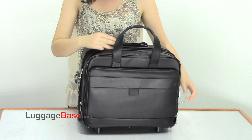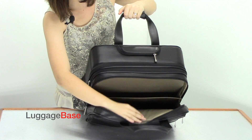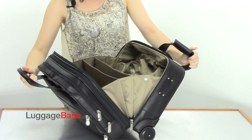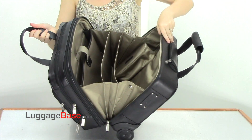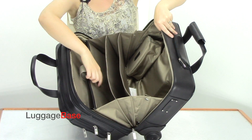This bag has two main compartments. The first is smaller and is divided into two compartments. The second is larger and gusseted, divided into four compartments, one of which is a padded laptop sleeve that fits a 15-inch computer.